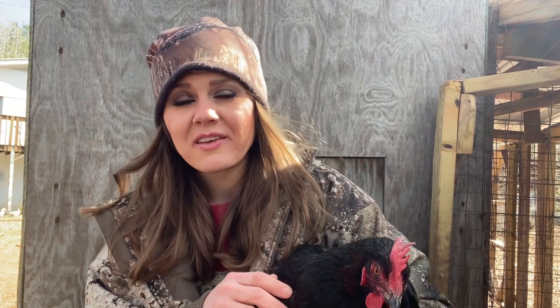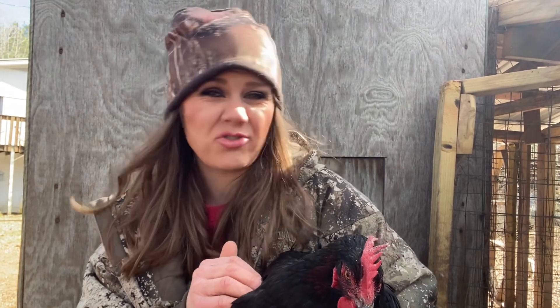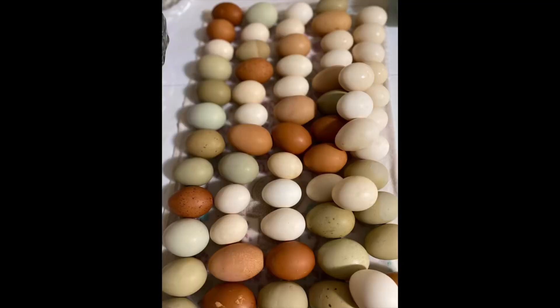Straight runs are usually starting at $6 a piece — that's expensive for ordering chicks. If you can find someone that has hatching eggs, hatch them, as that's so much cheaper. You can usually get hatching eggs for $30 or $40, and you'll be able to have your own flock. You can just breed over and over if they come from different parents and have your own bloodline.